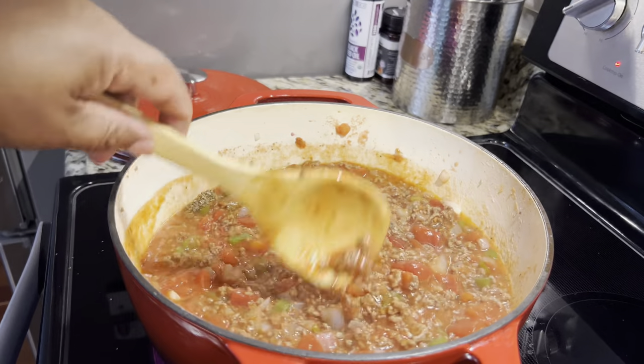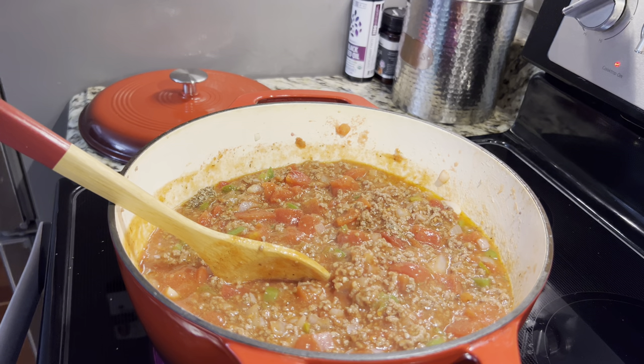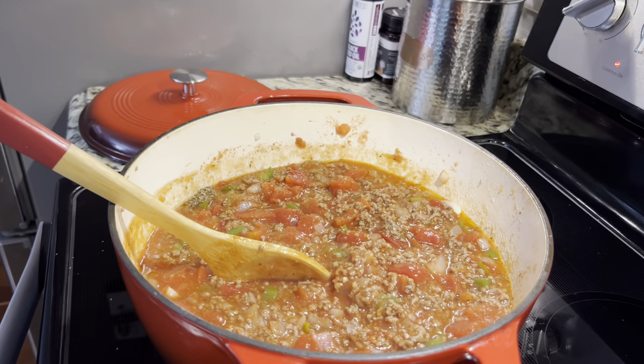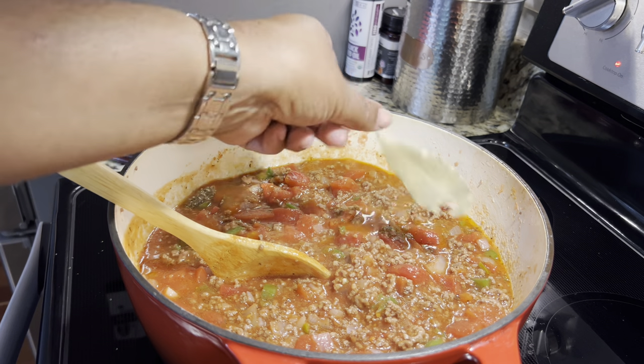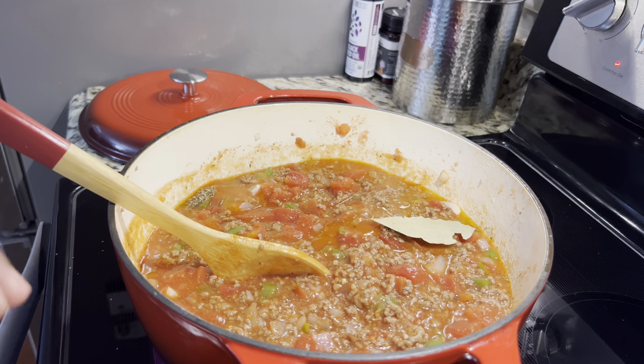Now we're going to put in about three or four bay leaves. When the goulash is through cooking, you take the bay leaves out. I'm going to put three in.